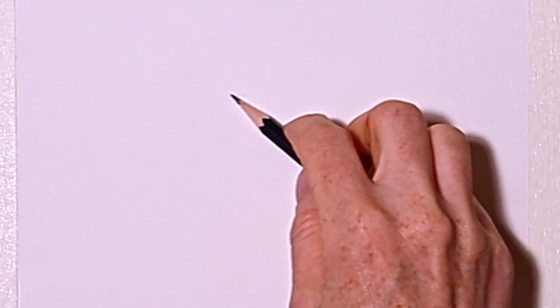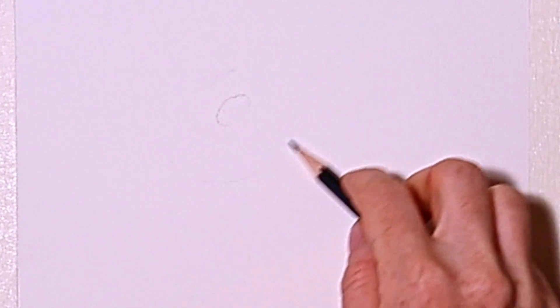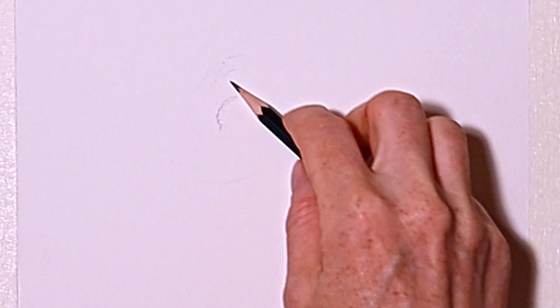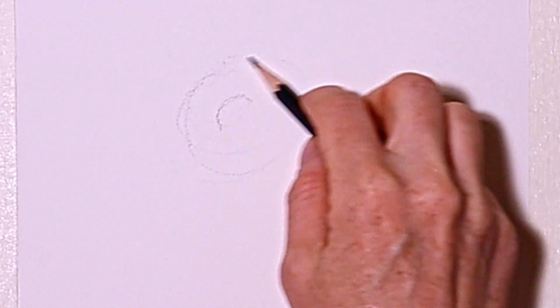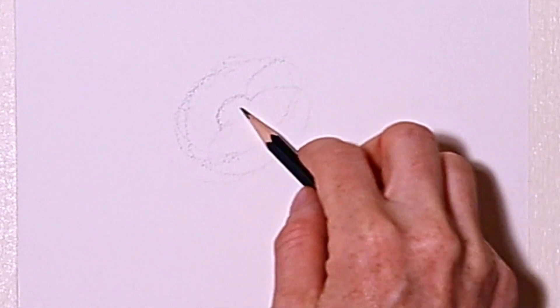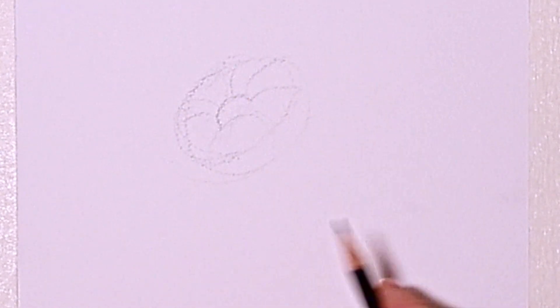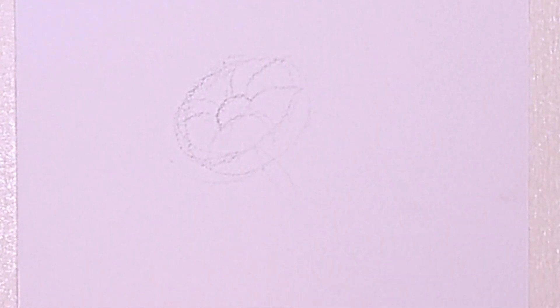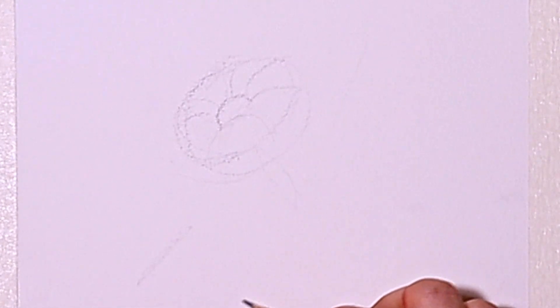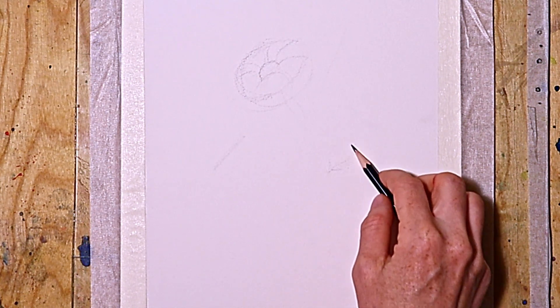I'll show you how to draw them. I draw a small circle which is oval-shaped, and around it as well an oval-shaped circle. Then I add some lines which are in the form of curves and in different directions, whereby the circle serves basically as a guideline. Then I continue to draw more daisies.